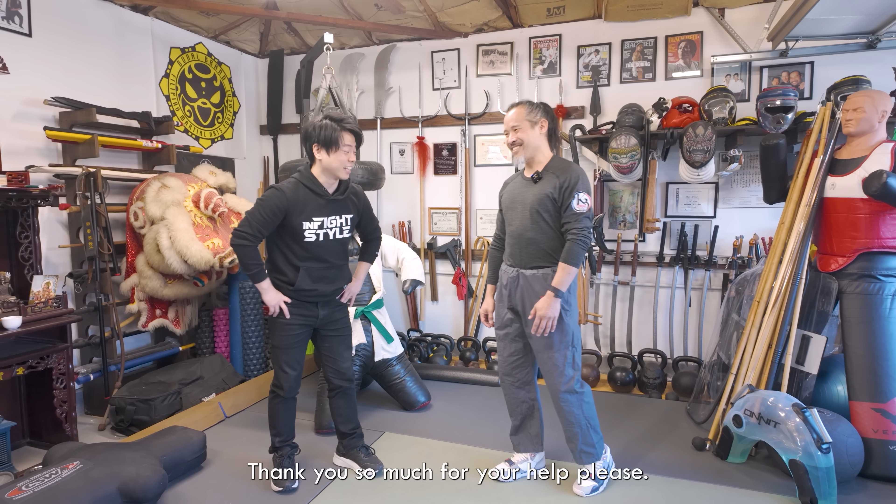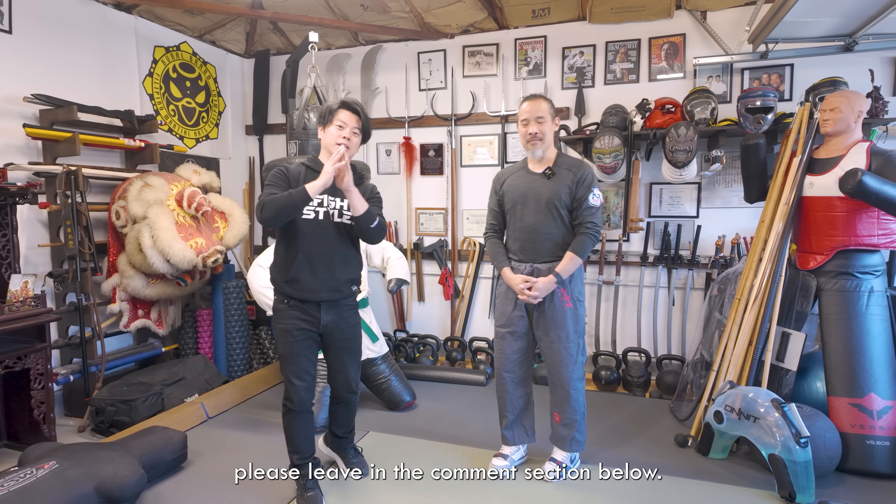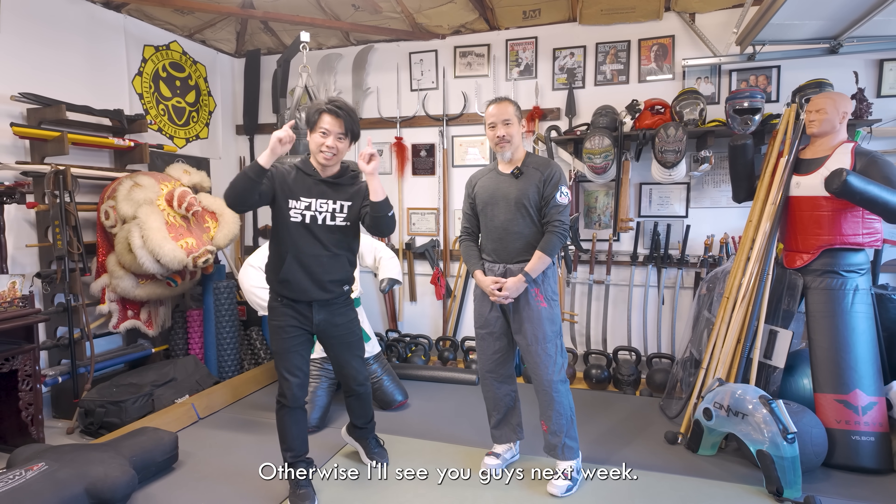I learned a lot today, sir. Thank you so much for your help. If you guys have any questions, please leave them in the comment section below. Otherwise, I'll see you guys next week.